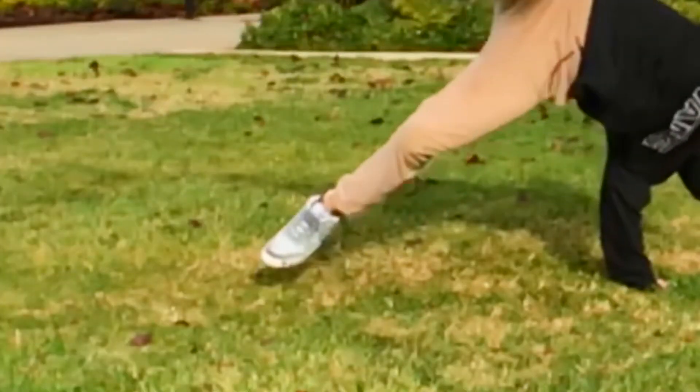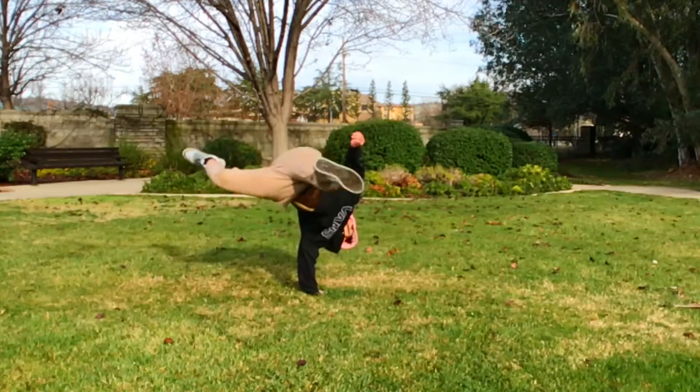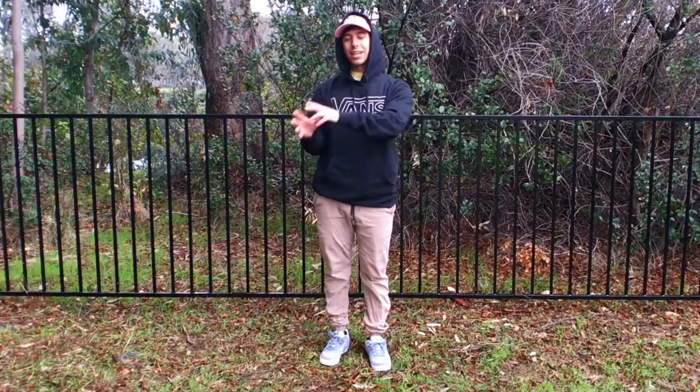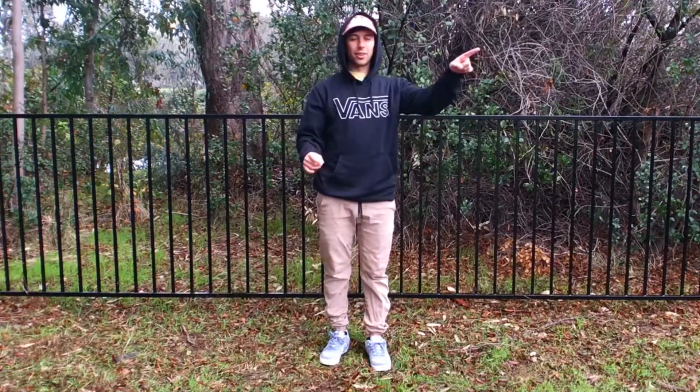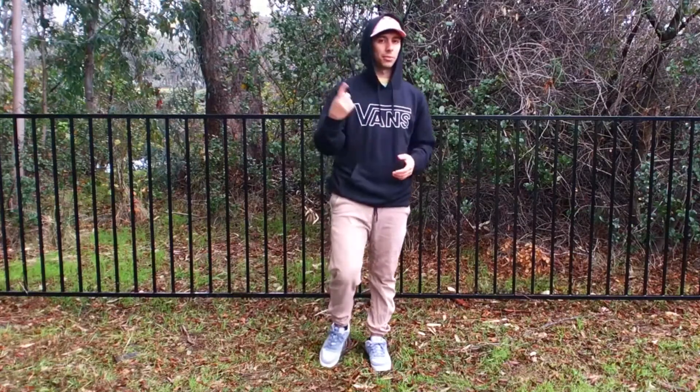Key things to remember: make sure that you're pushing through the balls of your feet when you jump. Try your best to kick that swing leg around and through as hard as you can. Make sure that you're not just kicking with your other leg, but after you push off your second leg, you're trying to kick over with that leg as well. Let's go ahead and check those out one more time.